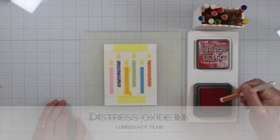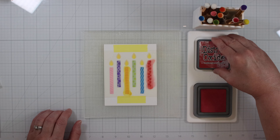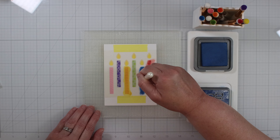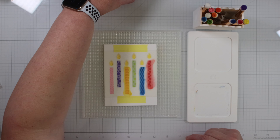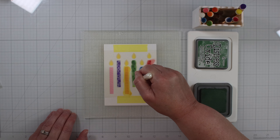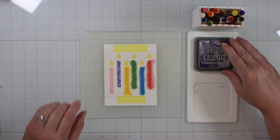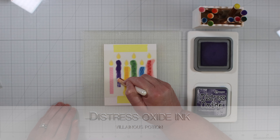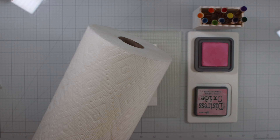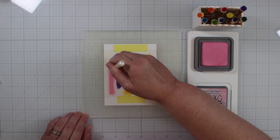Now we're on to Lumberjack Plaid, and this is going to go over the orange color there, the Spiced Marmalade. On to another new color, Prize Ribbon, with a new blender brush — inking it up, that looks pretty. And now we're on to Rustic Wilderness, which is going to go over Twisted Citron — nice light pressure. And now on to Villainous Potion. These ink pads are really saturated so you don't need much on your brush. I use that paper towel just to wipe it clean in between colors because I don't have all the brushes for all the colors.